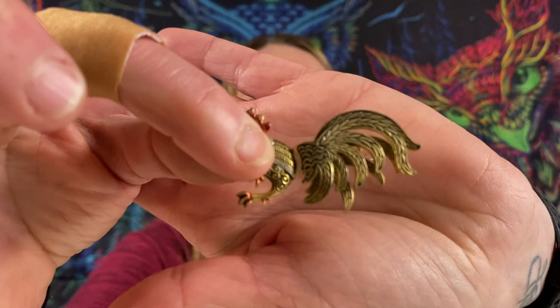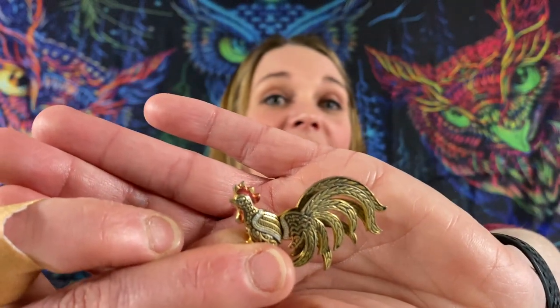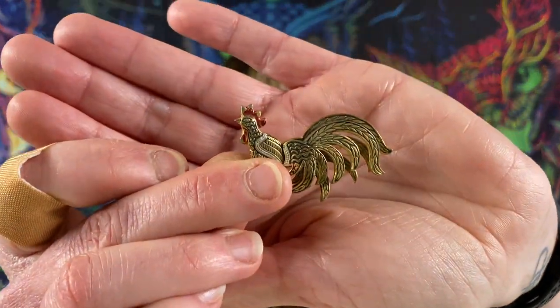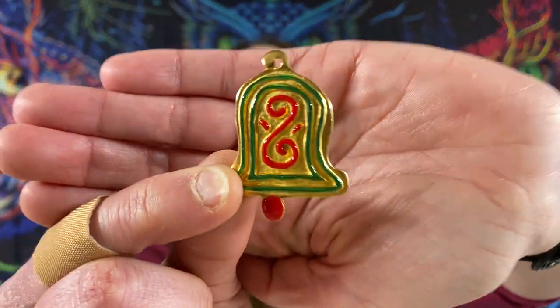Got a little rooster — damascene enamel. If I remember correctly, they paint within the lines or something like that. That's cloisonné. I'll get this down, I promise. Damascene is a type of enameling — a different type. It's spelled P-A-Q-U-E-T-T-E — Paquette — a little bell with some enamel.